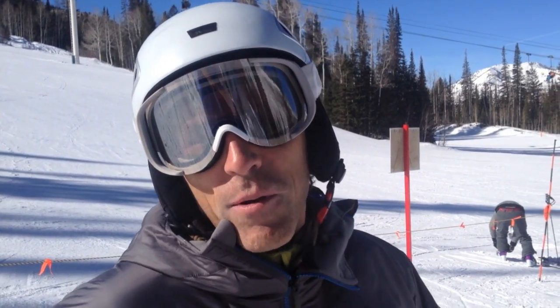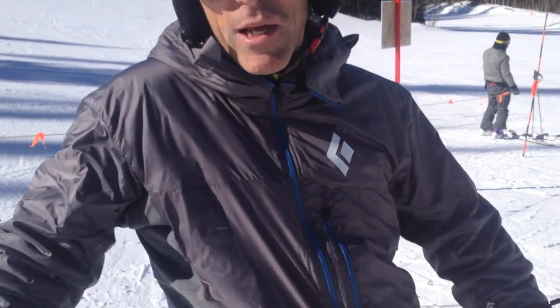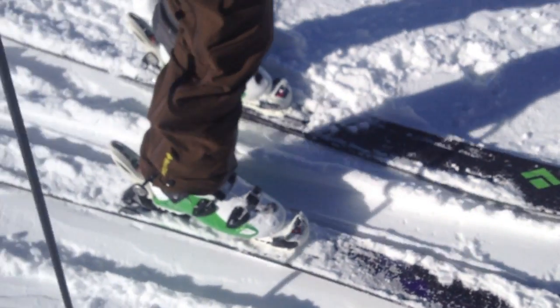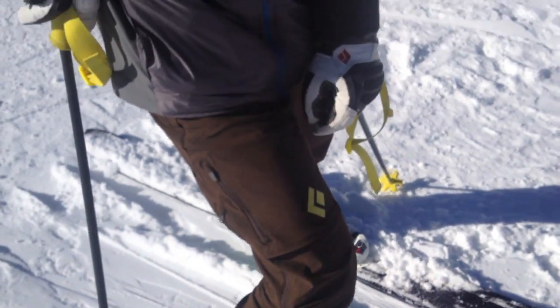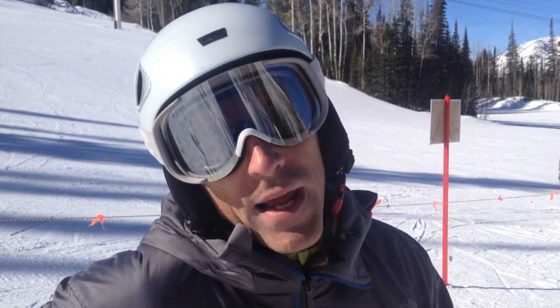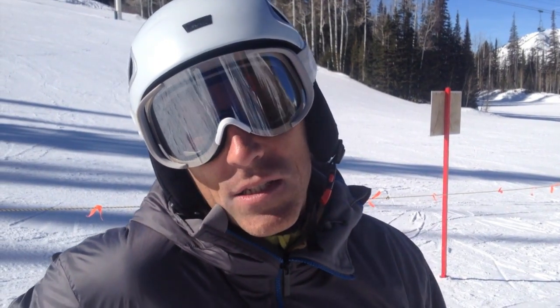Hi, my name is John. I'm with Black Diamond Equipment here at the OR On Snow demo. Being with Black Diamond Equipment, I'm skiing in some Black Diamond gear — both the new Amperage ski for F13, and more importantly the Factor MX 130 boot, featuring our signature MX Direct technology. That's all about the swappable sole blocks, both for AT mode as well as free-ride downhill mode — Alpine DIN certified.